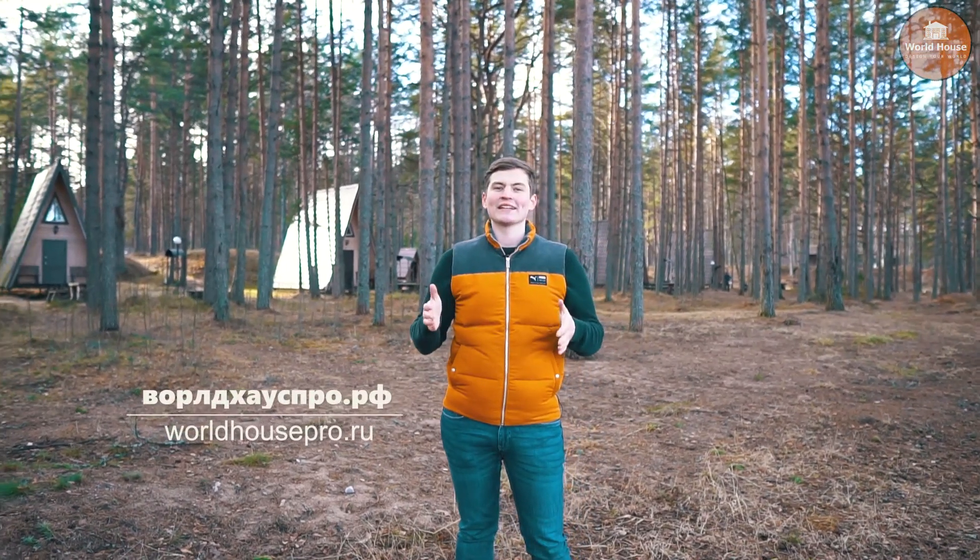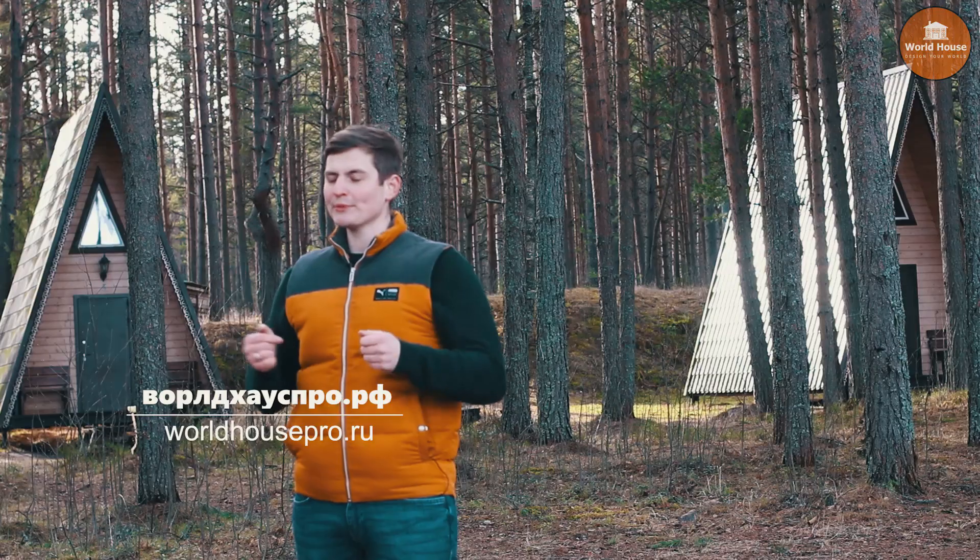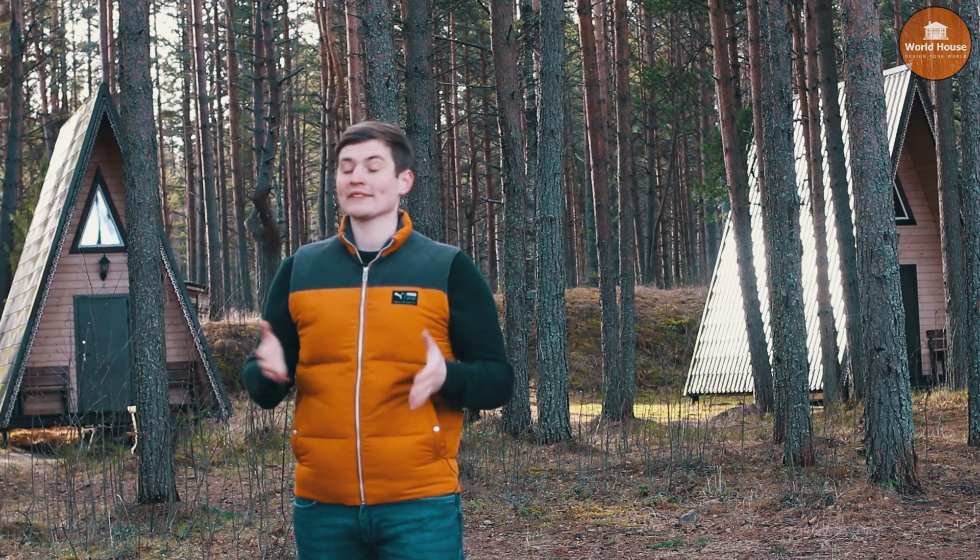Hello everyone! I'm Alexander and you're on the channel World House Pro. In today's episode, we will talk about A-frame homes, also known as carcass homes.